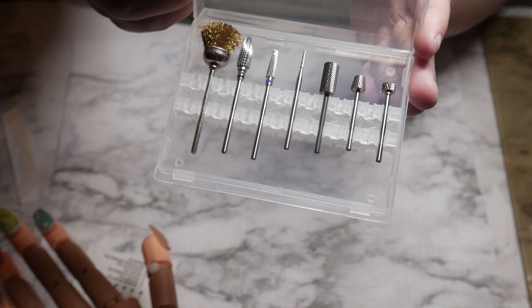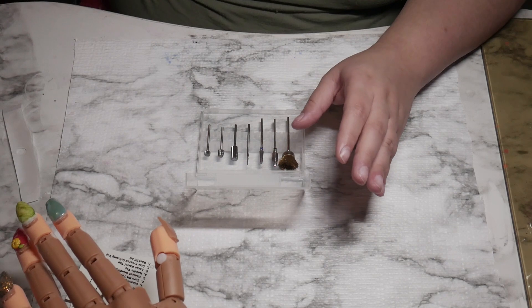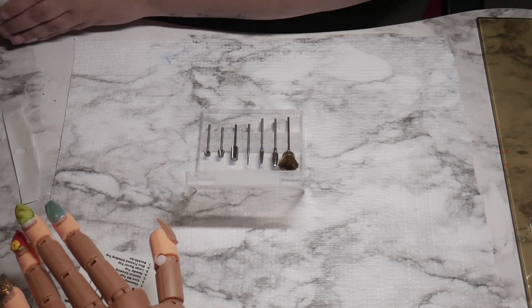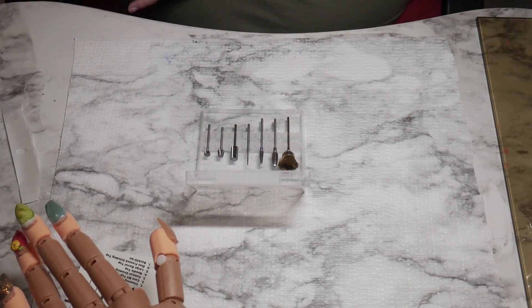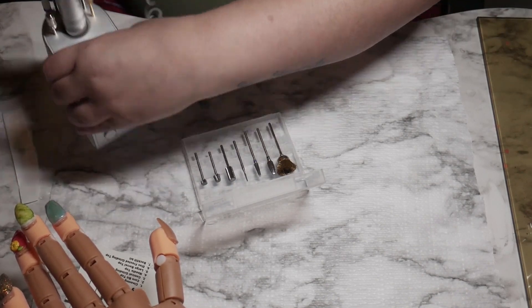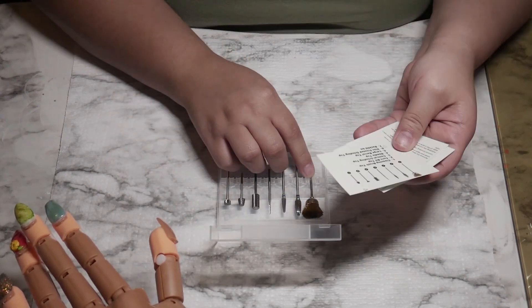So this is gonna be fun. I have Mia here and I have my Bell drill here that I purchased. You guys probably can't see that — hold on. That's my Bell drill. I love, love, love this drill, so that's what I'm gonna be using today.